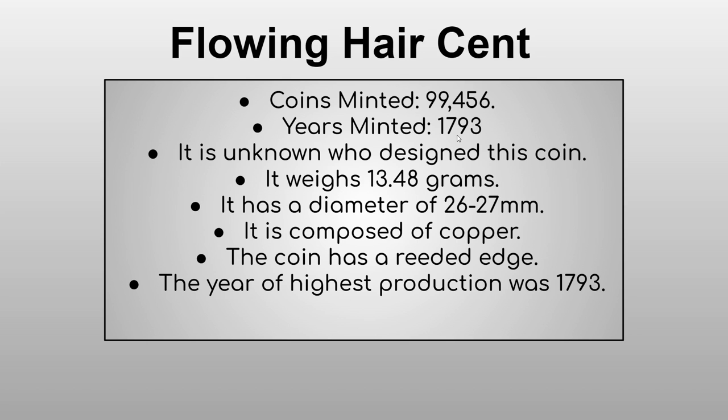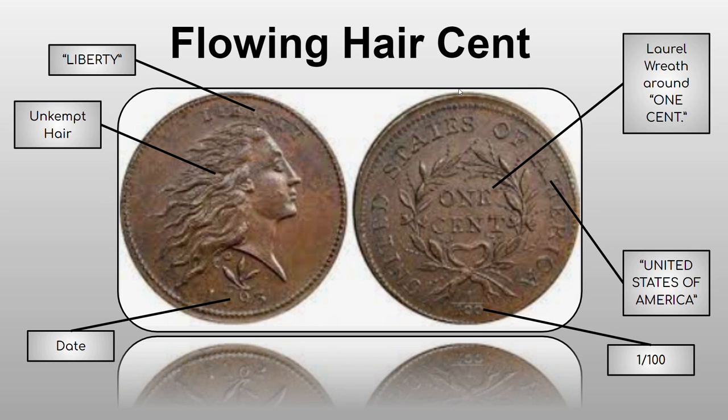First we have the Flowing Hair cent. 99,456 coins were minted, all in 1793. It's actually unknown who designed this coin, which isn't too surprising given how long ago it was. It weighs 13.48 grams, has a diameter of 26 to 27 millimeters, is composed of copper, and has a reeded edge.